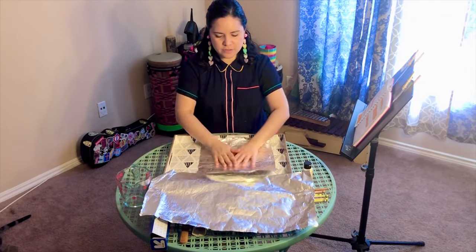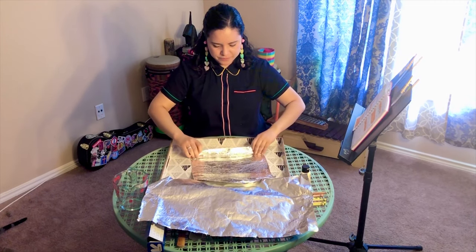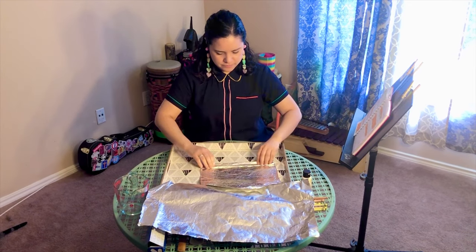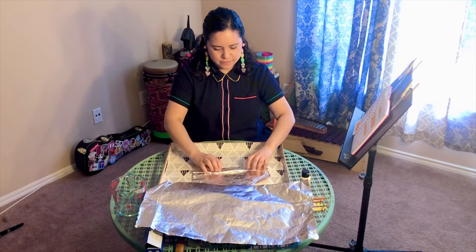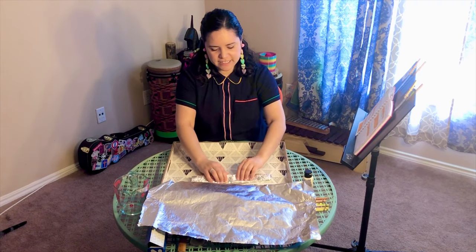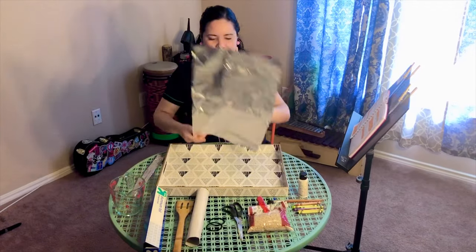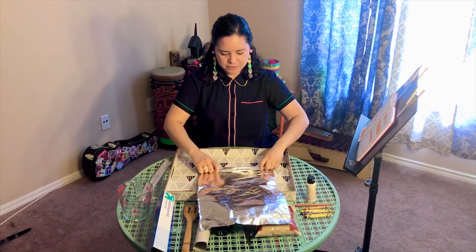We're going to make each piece look like a snake — just like this, like a little snake. Let's go ahead and get our second sheet and do the same thing. Remember, it doesn't have to be perfect.